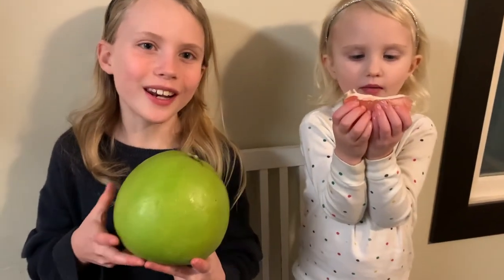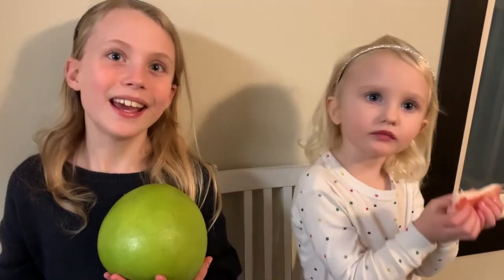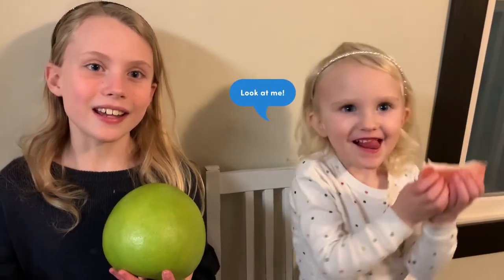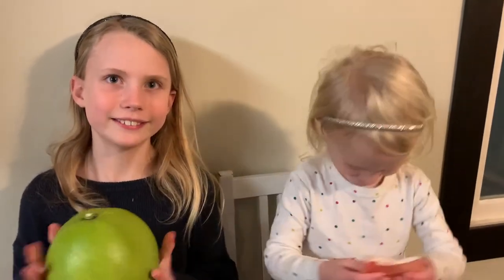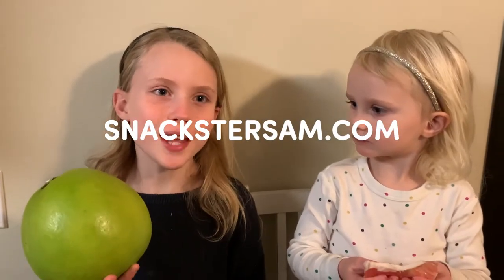That was a lot of fun, and it's definitely worth the effort because it's really bright pink inside. It's really tasty! Pumelo is in season right now in January, so you don't have that much time to get your pumelo. Pumelo — say pumelo! We love it. Try it. Don't forget to go to SnacksterSam.com and tell Snackster Sam what snack you'd like to learn about next.